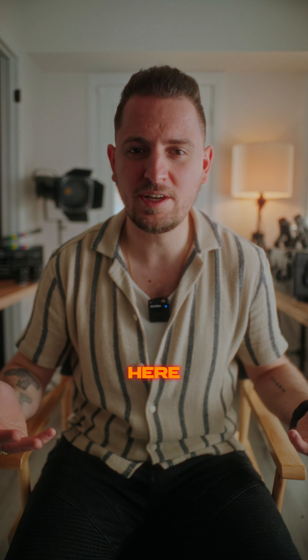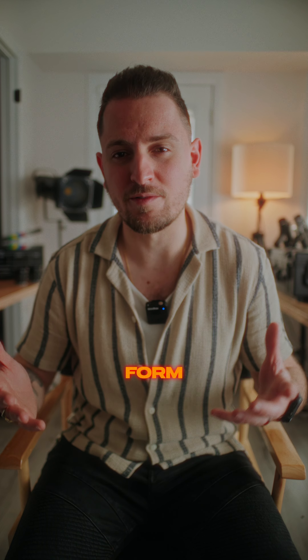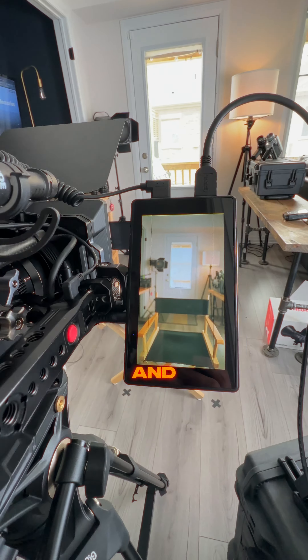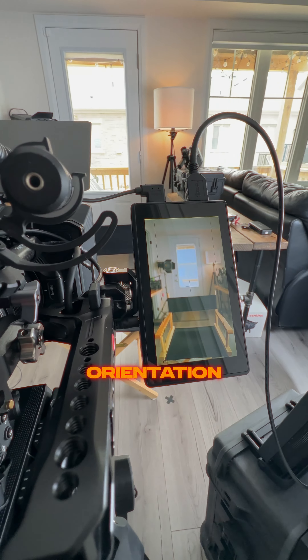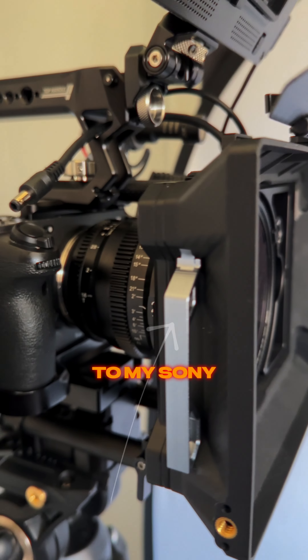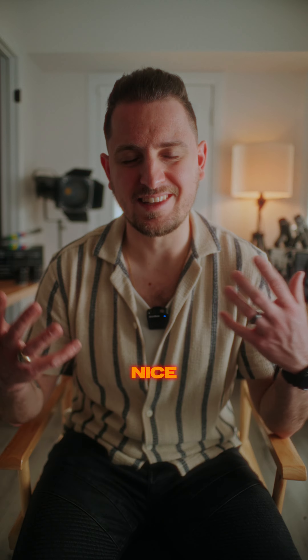This is how I set up this shot right over here to be my talking head for my short-form content. First, I found the best looking angle for this room and set up my camera in vertical orientation on my tripod. Next, I attached my 21 millimeter lens to my Sony FX3 so that I can get this nice out-of-focus soft background.